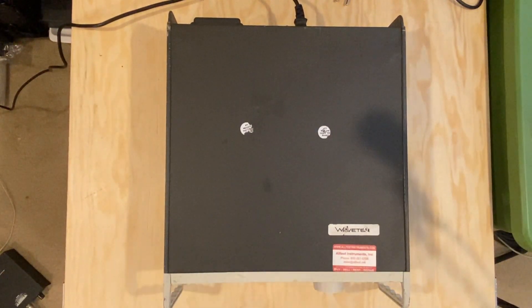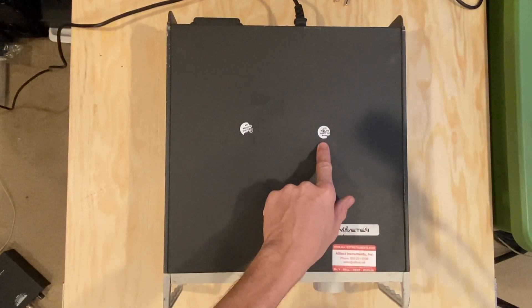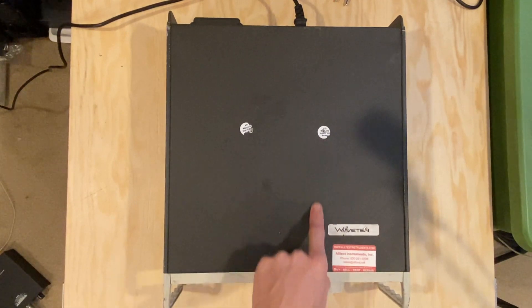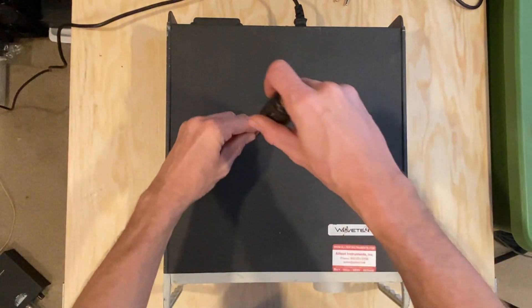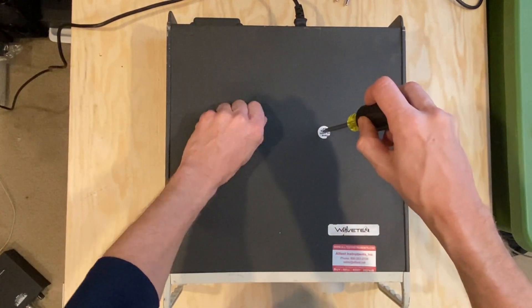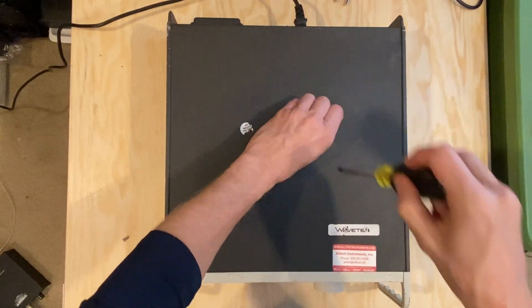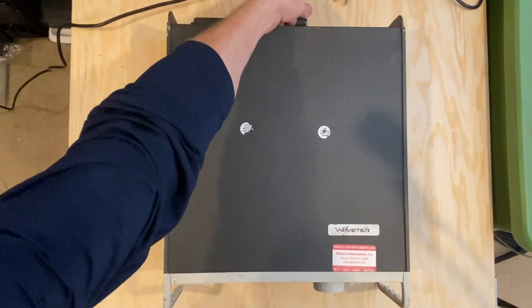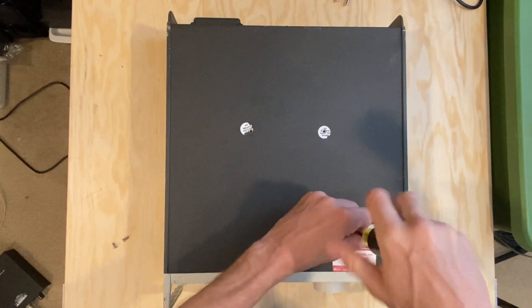We'll begin by taking the top cover off. You can see that somebody's been here before me — looks like the warranty stickers have been broken. Somebody's been inside before. I'm not sure if it was All Test Instruments, where I purchased this from on eBay, but we'll take a look. Two screws here, and I can see two more here. I suppose I better unplug this puppy — that would not be good to have live while pulling the cover.